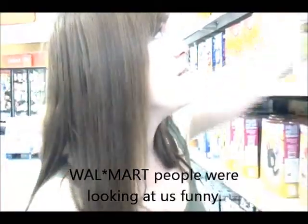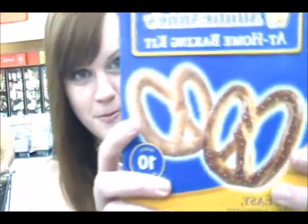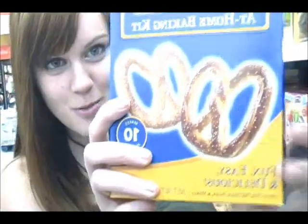Hi guys! Today we are going to be making these at-home baking kit Auntie Anne's pretzels, and they look pretty delicious to me. We were kind of on the fence about if we wanted to make something salty or sweet, because I'm kind of in the mood for both. So we're going to have salty and sweet cinnamon sugar.